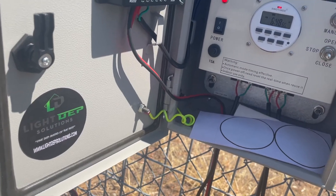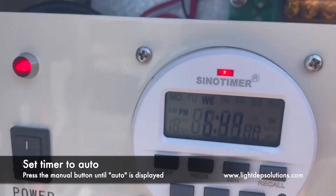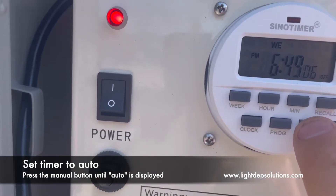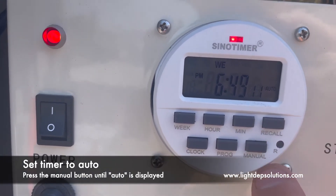Next, we're going to ensure that our timer unit is on the auto setting, right over here towards the right. So you push the manual button, and you can see it can be off, on, or auto — and we're going to make sure that it's set on auto.